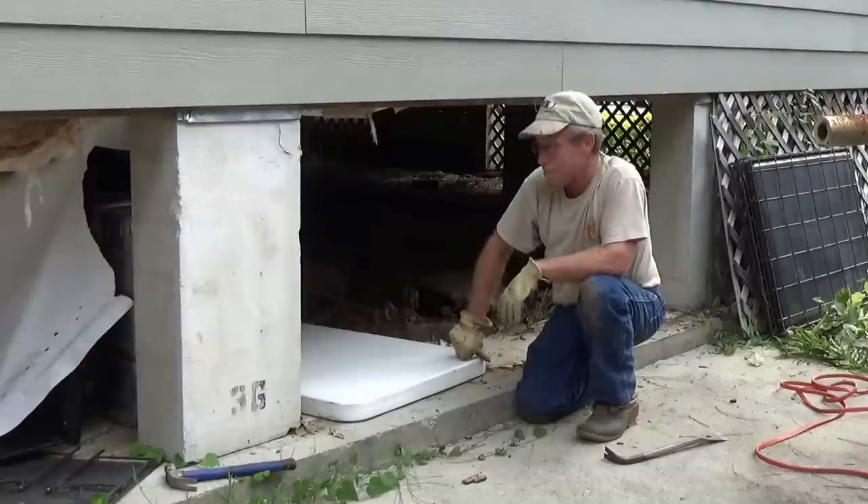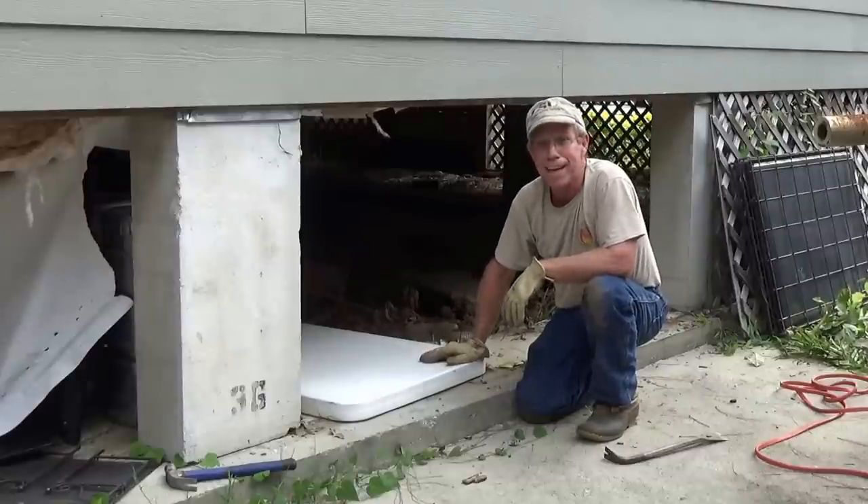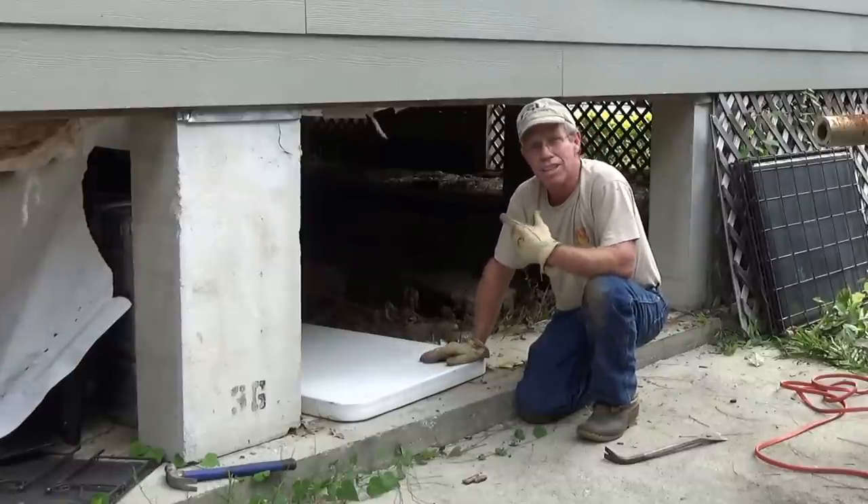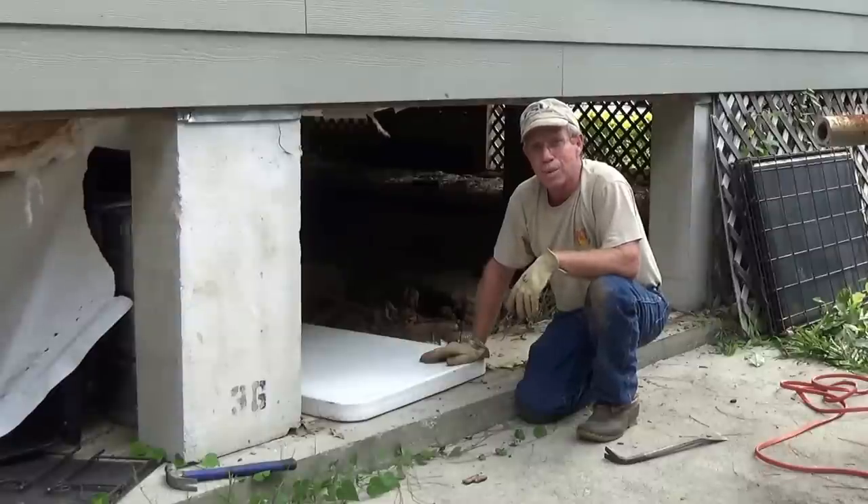I got the area pretty much cleaned up. Got a little table to lie on my back on if I need to. I'm going to grab the camera and pull the insulation down and show you what we've got.